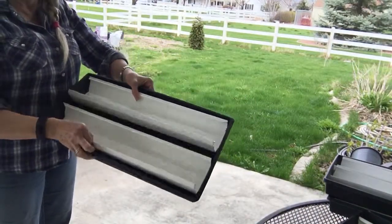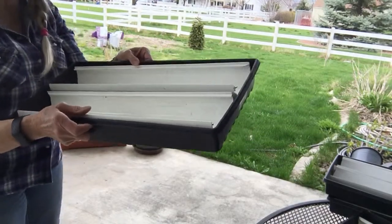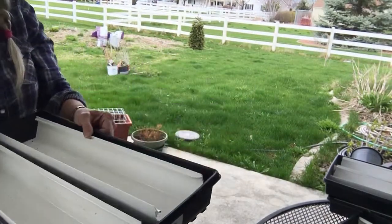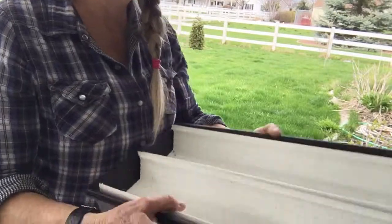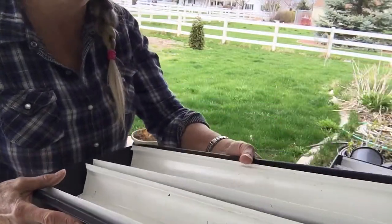You can see that two of them fit in one of these seed trays. Then what I do is just put the soil in there and plant in it. I'll show you that real quick.